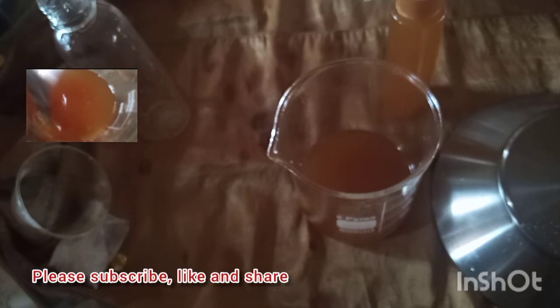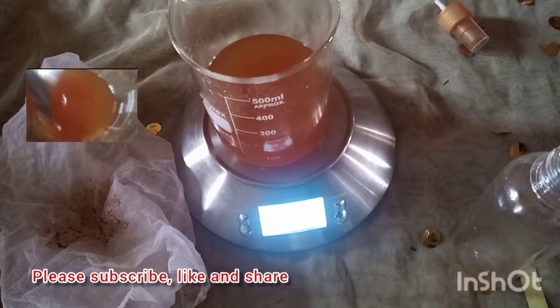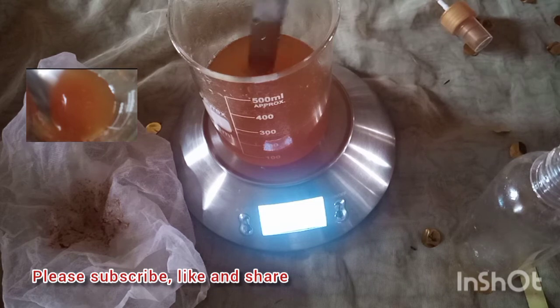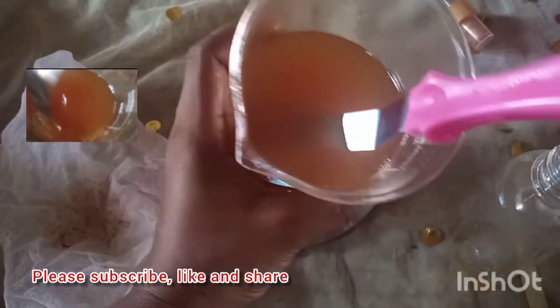Thank you so much for watching. Please subscribe to my channel, like my videos, and share with your family and friends. Here I am adding in my essential oil — that's my tea tree essential oil. I added in about 15 drops of tea tree essential oil, and that is the end.